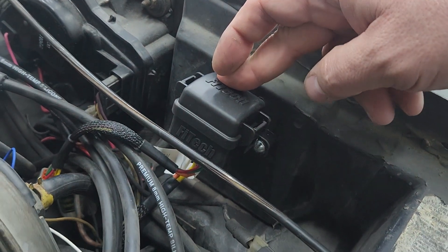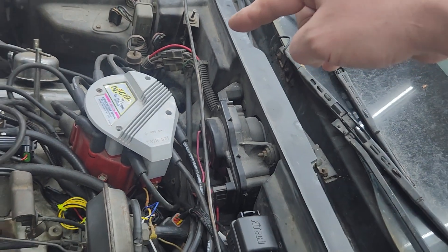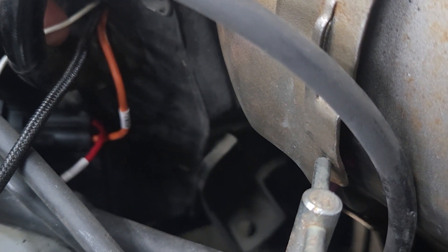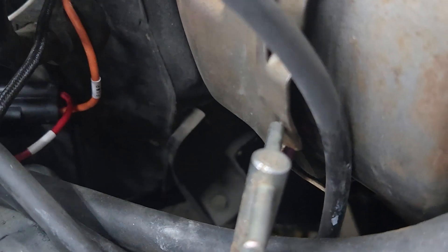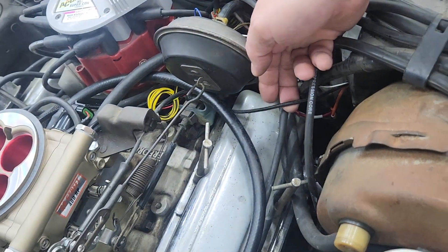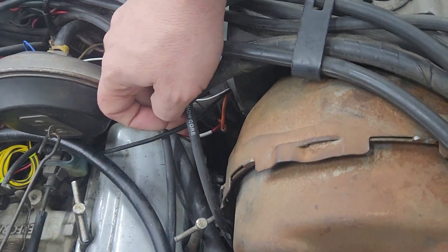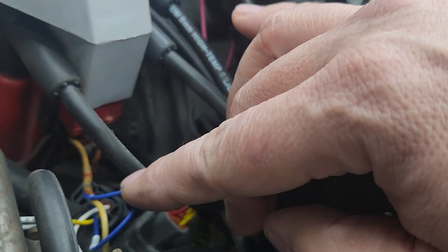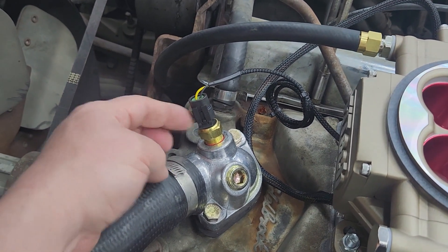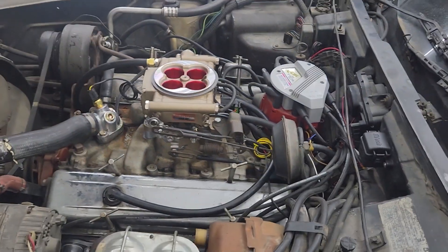We mounted the fuse block up here and ran the power connection down to the post on the starter — that's the only direct power source available up front on this Corvette. Three wires go into the cab: the white ignition wire to turn on the system, the orange wire back to our fuel pump, and the red wire over to the battery. The main harness runs from the throttle body into the cab and into the computer. A blue wire is tied into the tach so the Fitech system knows when the engine is running. That's pretty much it.